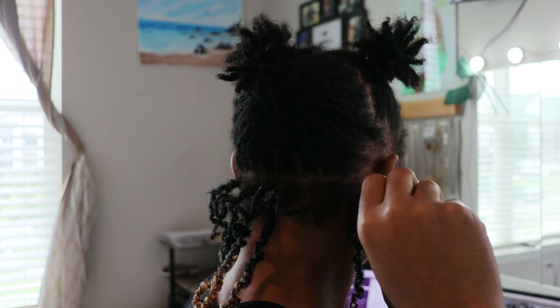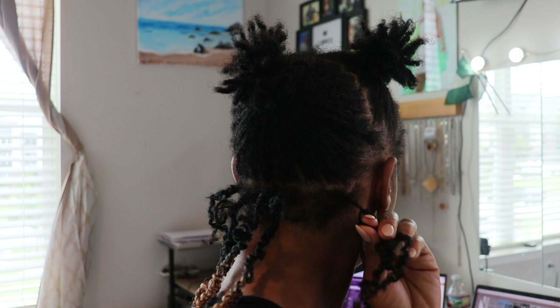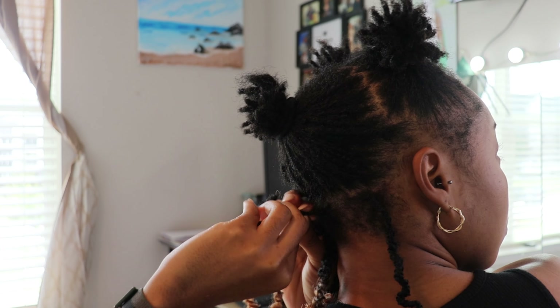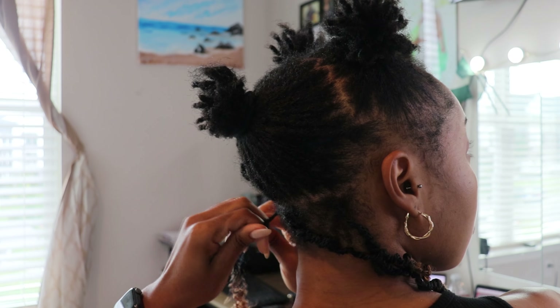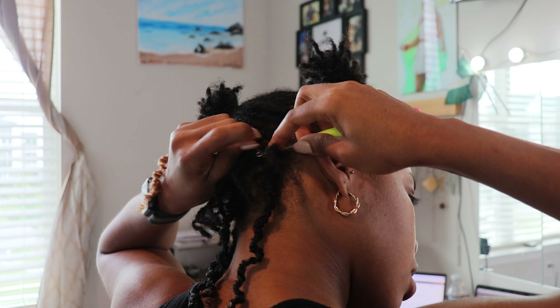Number 1: I should have redone my twists. My individual locs definitely needed a retwist. I had gone to the pool like a day before and it just wasn't as tight as it could be, and this ended up affecting the crochet — just attaching the crochet to my own hair. Because the parts were so loose, it was a little bit harder to make the knot that connected my hair and the crochet hair.